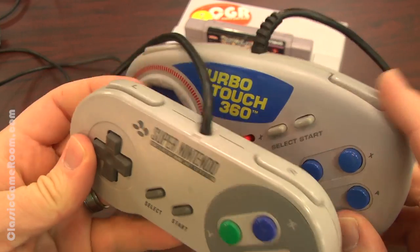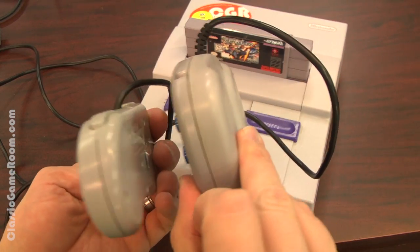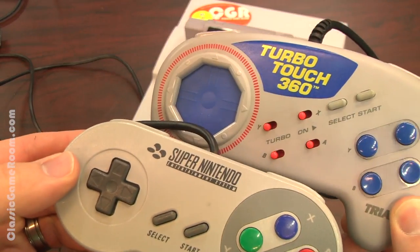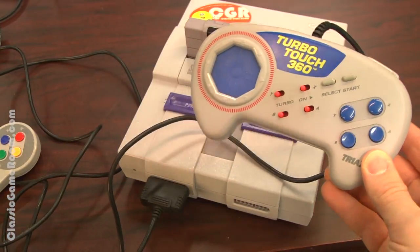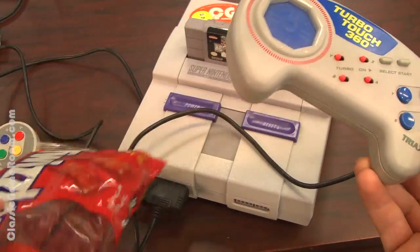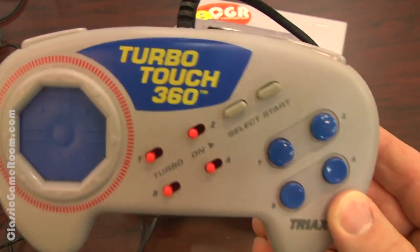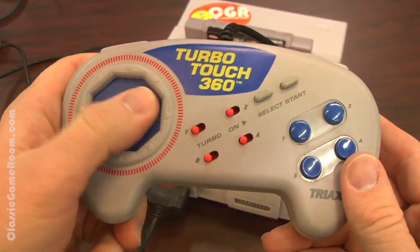I'm pretty sure I reviewed this exact same thing for the Sega Genesis, and it wasn't any good on that either. It's functional, it does work, and it's kind of neat. But once the novelty wears off, you quickly realize the Super Nintendo controller is far better than the TurboTouch 360. And so is a bag of Twizzlers, I might add — they're delicious. They don't play games well, though.